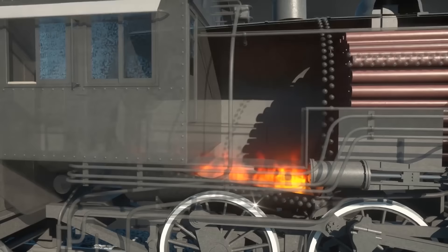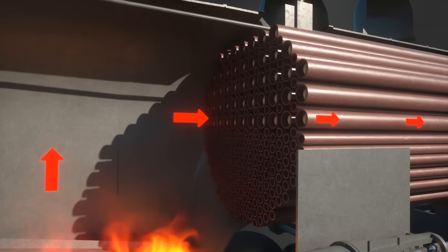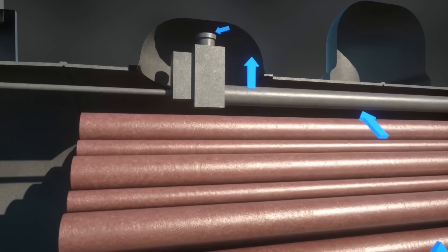The oil is ignited in the firebox, the heat from which passes through the dozens of pipes found in the boiler. The water that surrounds these pipes is boiled to steam and is collected at the top of the boiler in a dome.